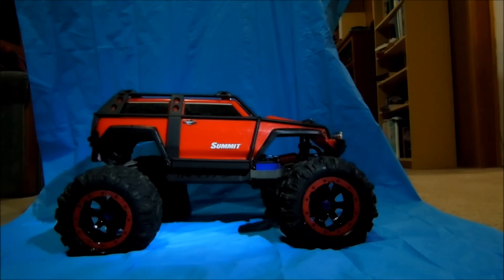I went and put the rims on my Traxxas Summit and here's what it looks like. I hope you enjoyed this video and please don't forget to rate, comment, and subscribe.